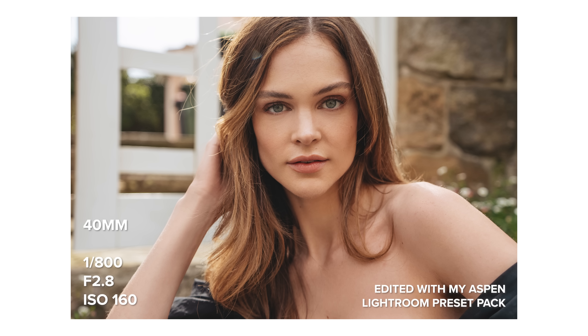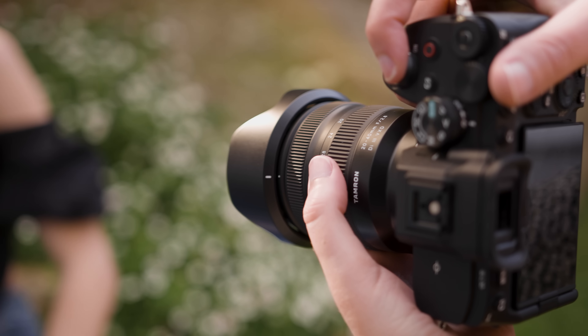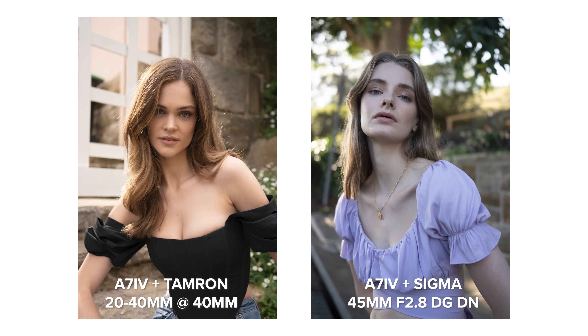This lens handles chromatic aberration extremely well. On the day of our photo shoot we had literally one minute of sun pop up, so I made sure to take some backlit images. Around the hair where the sun is hitting is usually a prime spot for CA to pop up, but you can't see any in these images. I was only able to find a very minimal amount of purple fringing in some tree branches I shot on another day. Overall I would say this is great performance with CA.